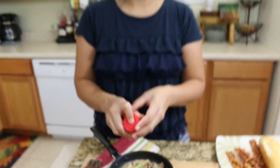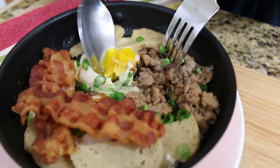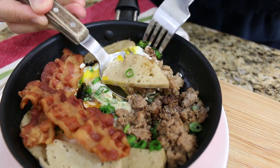Same thing — add some pepper or salt into your breakfast. And now I'm going to start to poke my egg. This is how I like my egg, it's over medium. Then I'm going to grab some pork roll and the ground turkey.